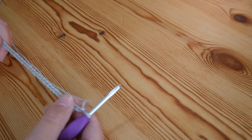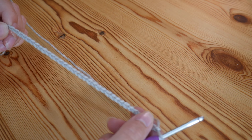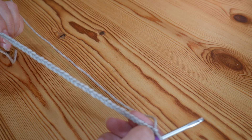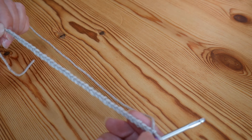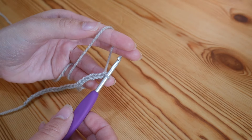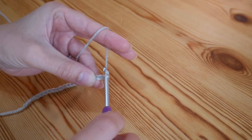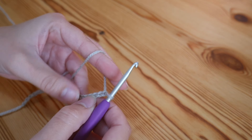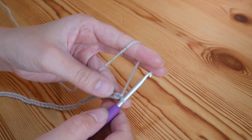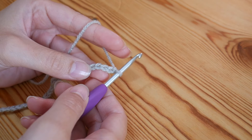You want to create your foundation chain for the width you want your project to be, and it needs to be a multiple of 12. For my sample piece I've just done a chain of 36. Once you have completed the width you require, you need to add on three more chains onto the end — one, two, and three. If you're not sure how to do your slip knot and chain, check out my Absolute Beginner series on my channel. So we've added our three chains and we are now ready to work back along this row.